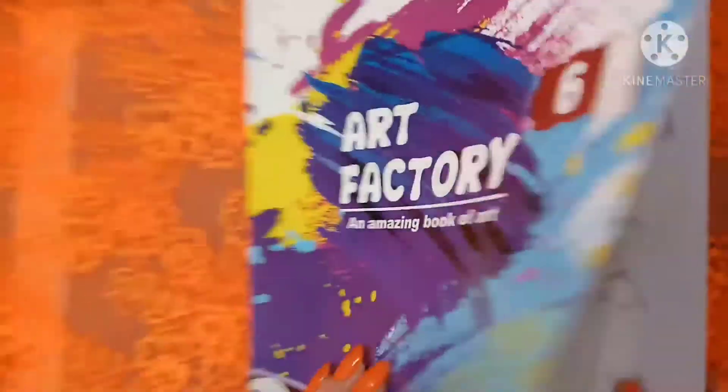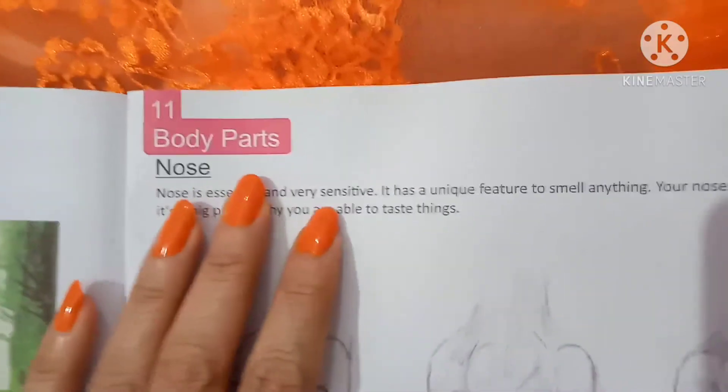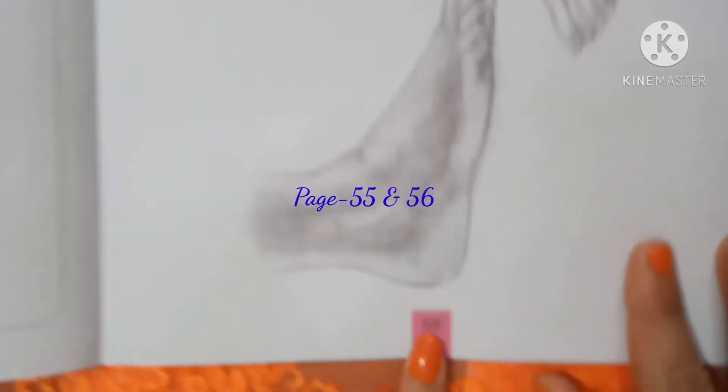Hello Classics, welcome to your Art Class. Today our topic is Art Stop Body which is on page number 55.